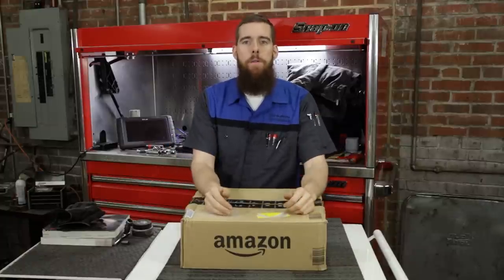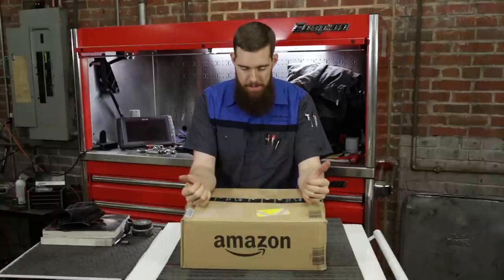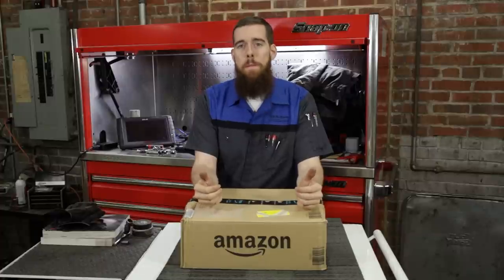Greetings viewers, welcome back to the channel. Today's video is going to be a special video — this is a big time tool haul, an Amazon tool haul from Amazon Japan.